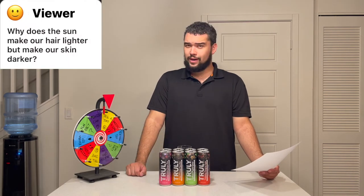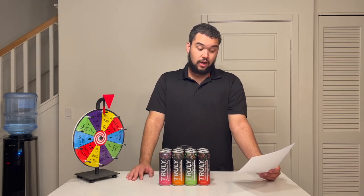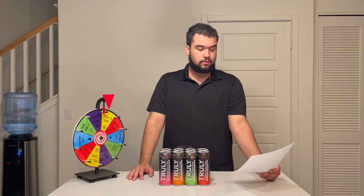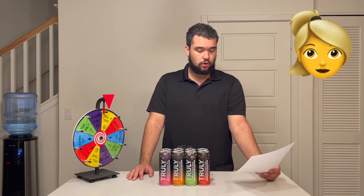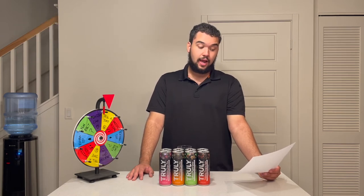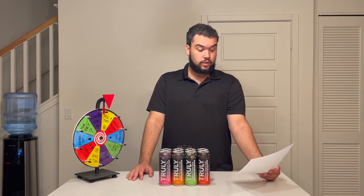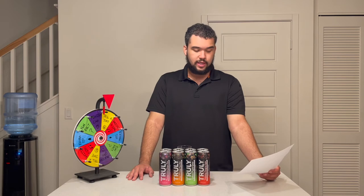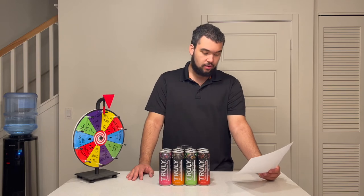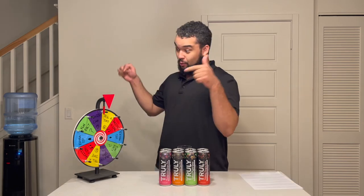Question five: why does the sun make our hair lighter but our skin darker? The sun makes hair lighter from a process called photo degradation — UV rays molecularly change the hairs and disallow them to absorb all but white light wavelengths, which is the color of the sun and the color of bleached things. It makes your skin darker because melanin, which gives skin its color, when introduced to UV rays triggers the body's protective response to produce more melanin in the outer layer of skin to protect the inner and other skin cells.